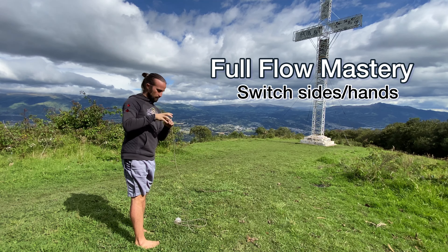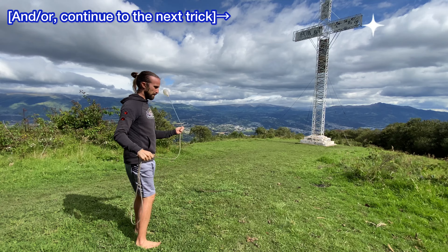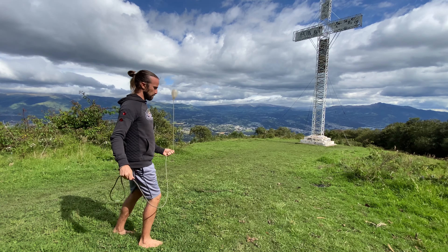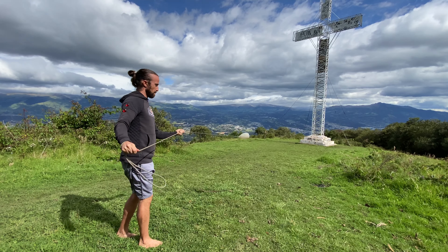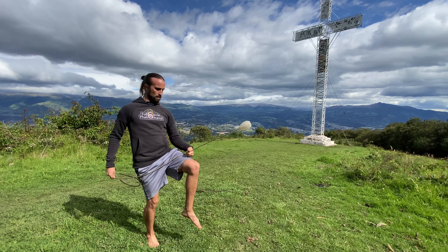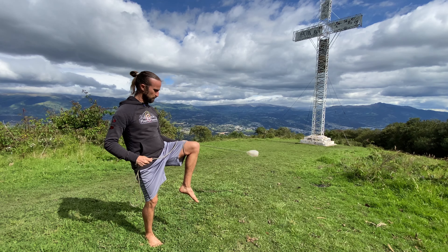For those going for full flow mastery, switching sides now — you might be afraid of doing this, but it's actually not as hard as you might think. I was surprised to find that on my non-dominant hand it was easier to do this trick than with my usual. So as we do, shorten the tether, do some short knee shots, then get into position and lift the knee.